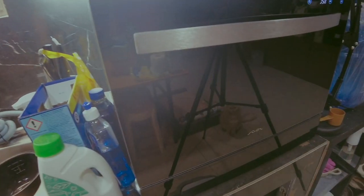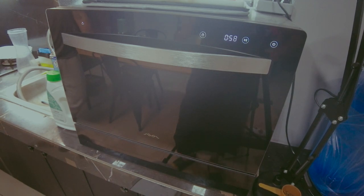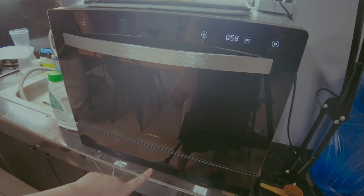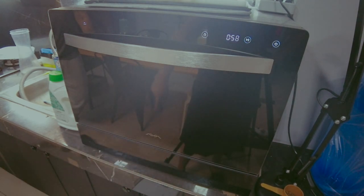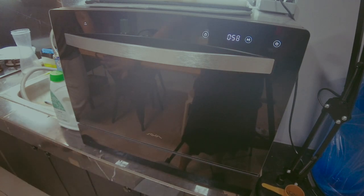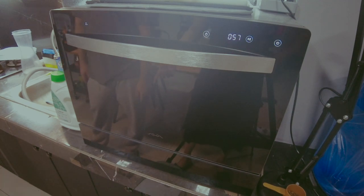You'll hear the soap dispenser click open during the cycle. Unlike some other dishwashers, you can't see inside while it's running — which is fine, like a microwave you don't need to watch it. By the way, why did you choose this over a different dishwasher?